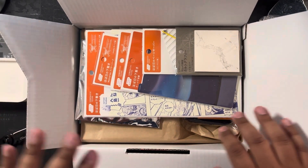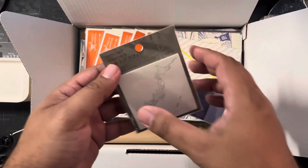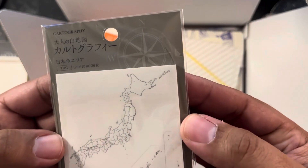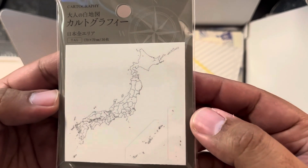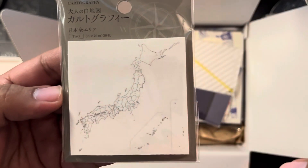We got some more goodies on top of everything I've unboxed so far. These are note cartography — notes in the form of a map of Japan. It looks incredible; they literally got every single island that is part of Japan.